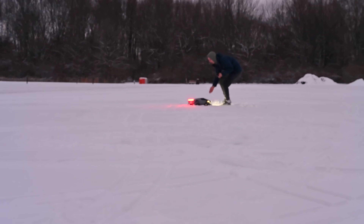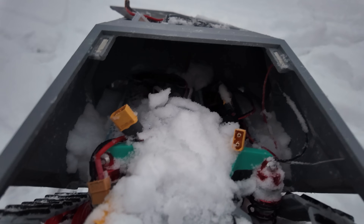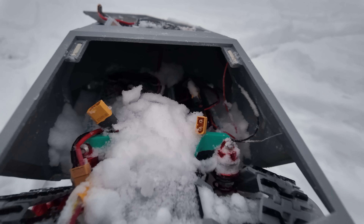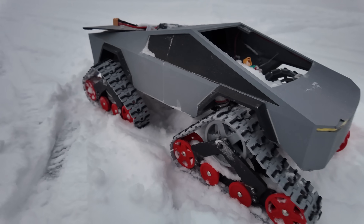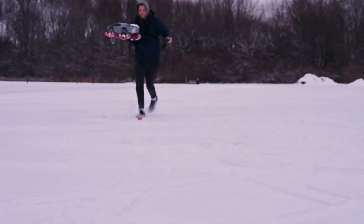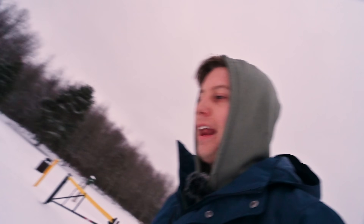That's a wrap. Well, we lost a track, and the entire inside is just full of snow, but it drove really, really well. I'm still impressed with this thing — for being all 3D printed, that's crazy. It's cold. I cannot emphasize enough how cold it is. I think the forecast says it's supposed to feel like negative two right now. I can't feel my hands.